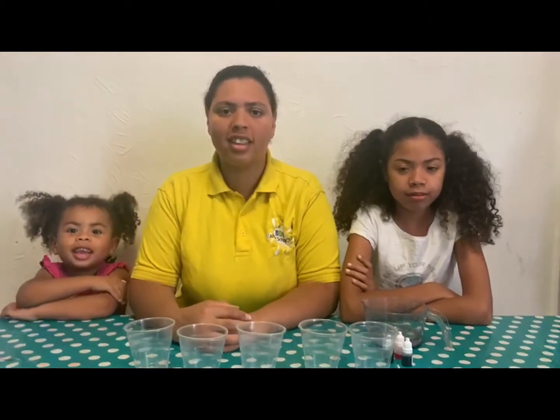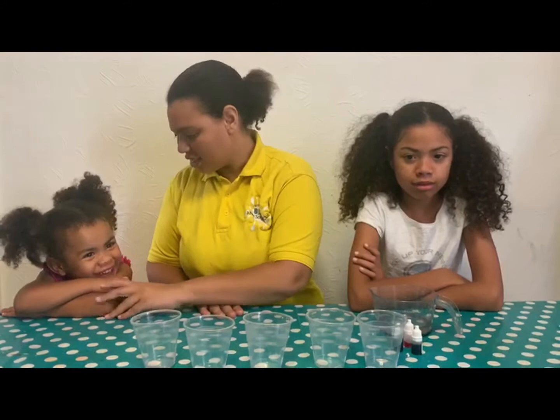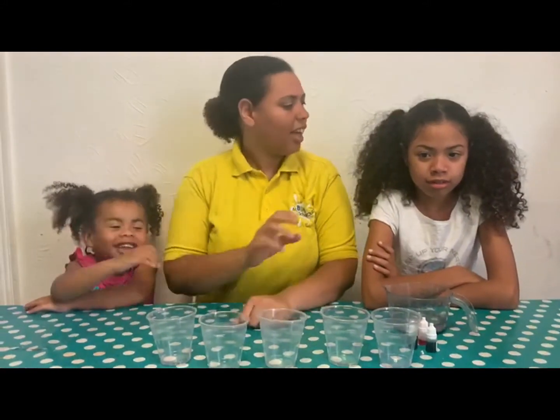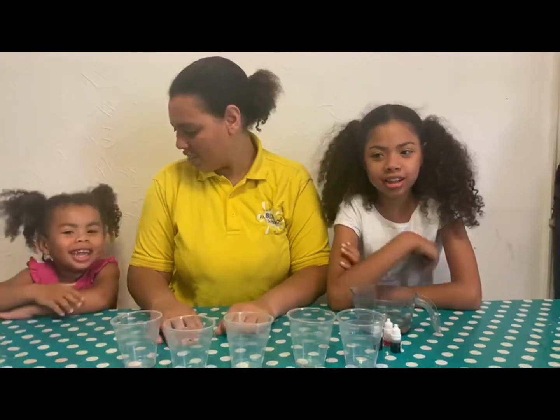Hello everyone! Today I have two helpers — Jasmine, say hello Jasmine, and Ariana. Hello everybody, hello everybody!